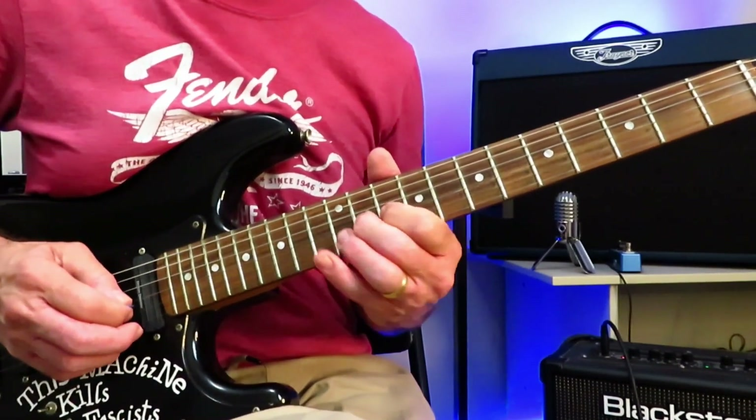Finish the solo with a bend on 13, release off to 10. Same thing on the G string — 12 off to 10. And then finish on the 12 of the D string. That's the solo. And then we drop right back into the chorus again.